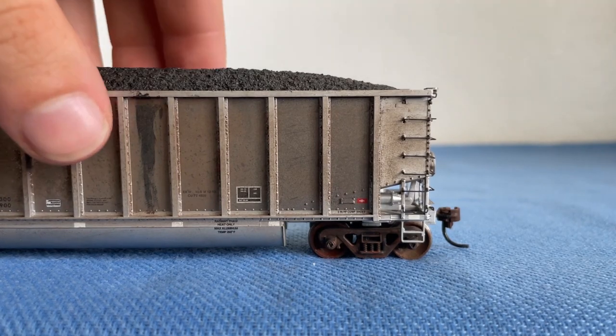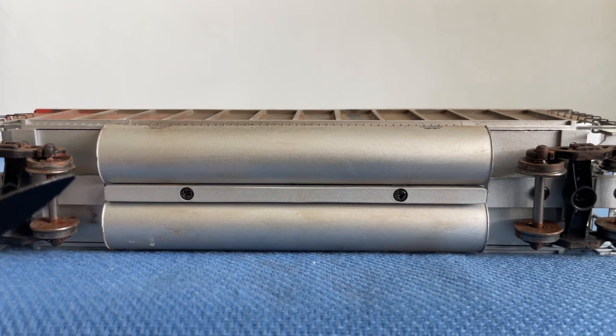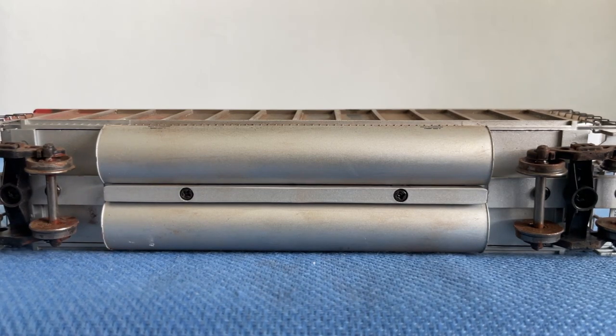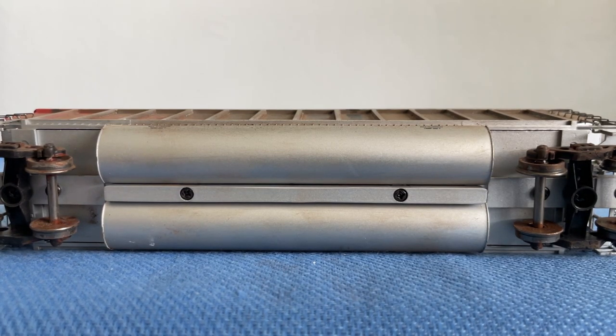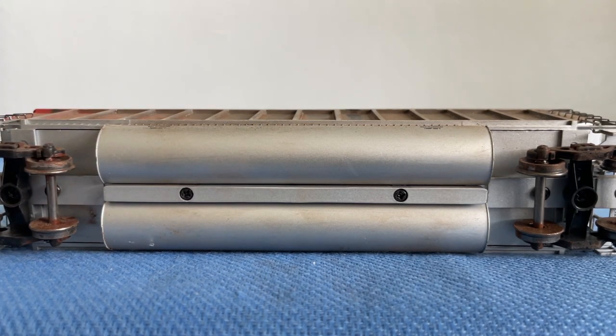Now let's look at the bottom. You can see there is our metal chassis, and you can actually see the dirt and grime that has been put on these wheels as well as the rust effect. Don't worry, that's not real rust, so this car is not going to snap in half while it's on the tracks. Here is the opening — these will flip open and just drop their contents.